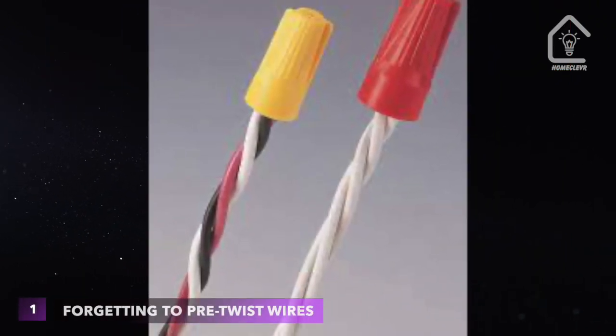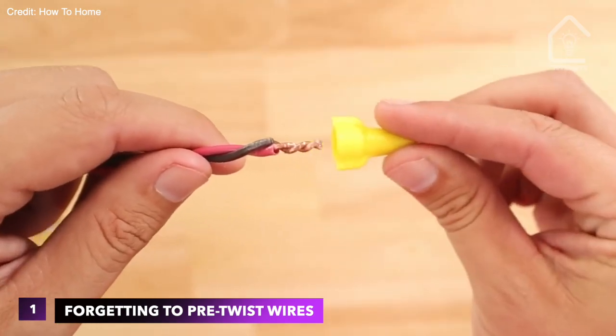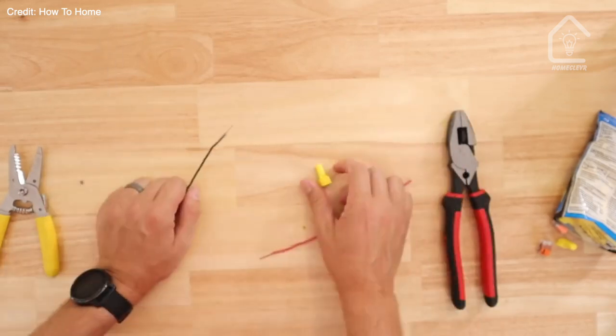Mistake 1: forgetting to pre-twist wires. Pre-twisting your wires ensures a better connection. If you skip this step, the wire nut might push the wires apart rather than securing them together.